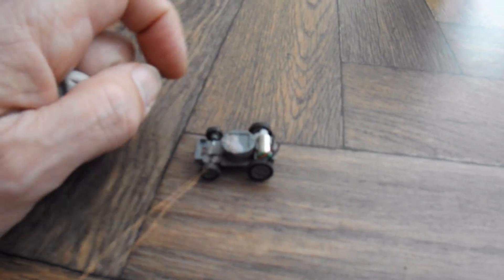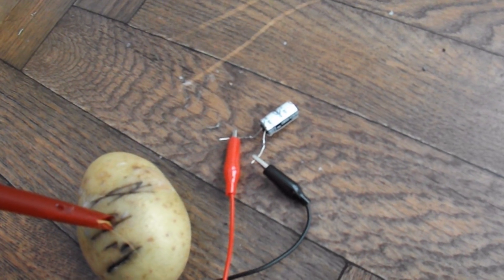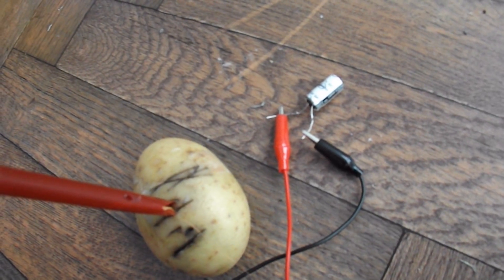So delicate. So there we go — potato-powered car. Potato power went into the supercapacitor, and then we're powering the car from the supercapacitor. That's about another six hours of charge.